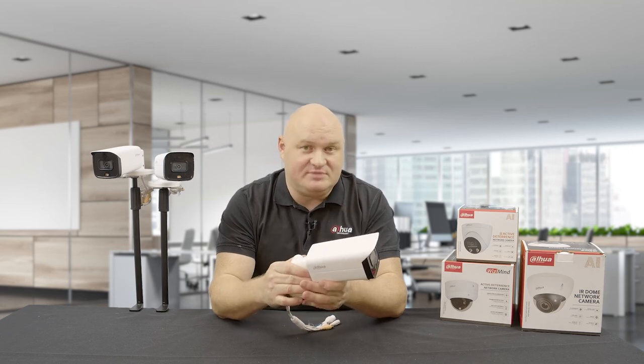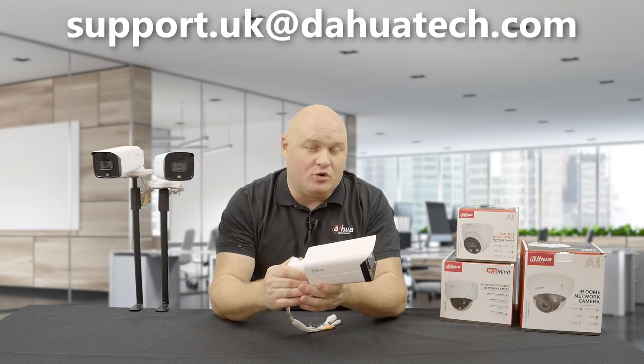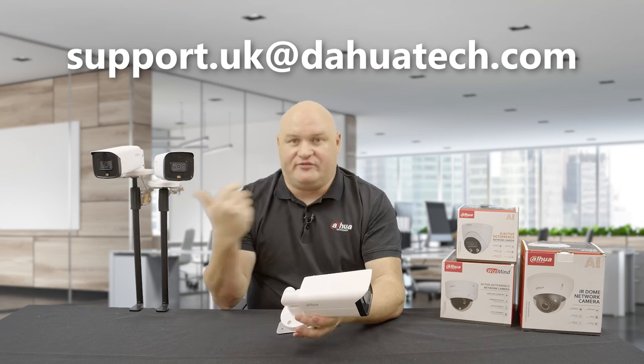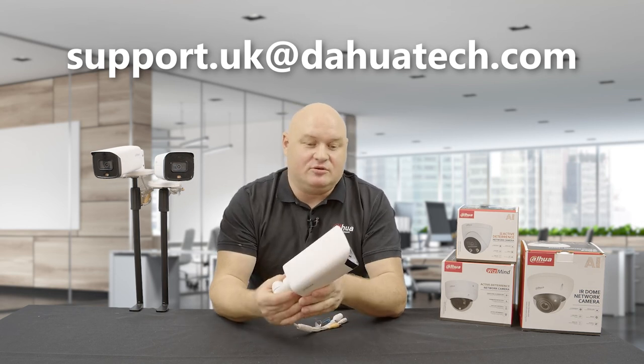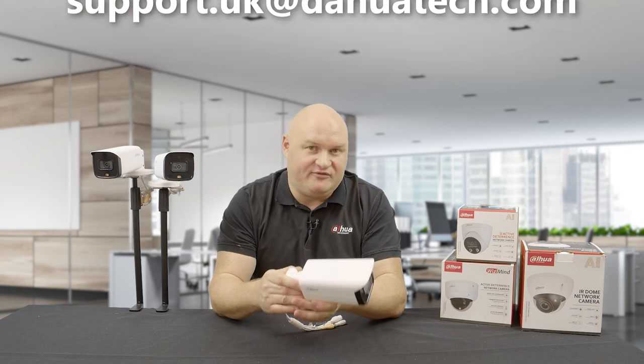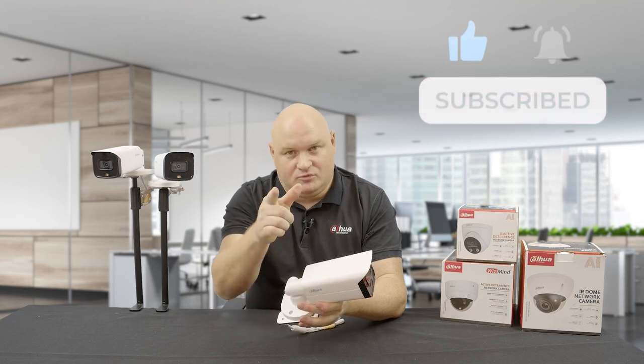As you can see, this firmware has really brought the 5 Series camera back to life. It was a good product before but it's definitely even better now. If you need this new firmware, contact my team at support.uk@daotech.com — they have the firmware for all the 5 Series products and can get you up and running with these brand new attractive features. Don't forget to like, hit the bell, and subscribe.